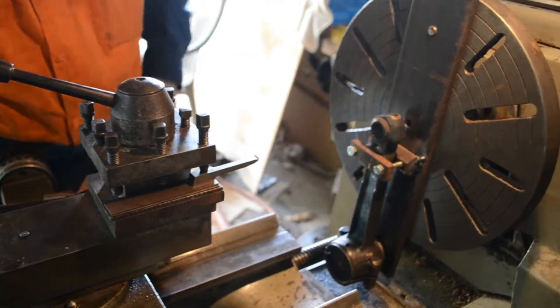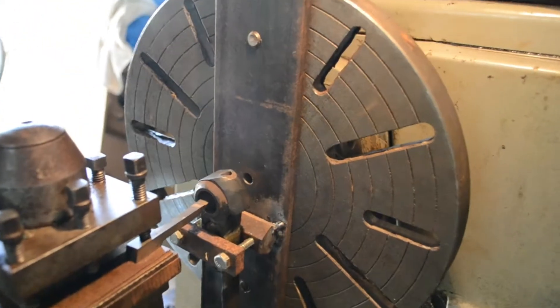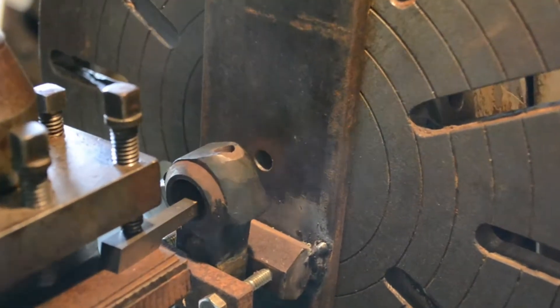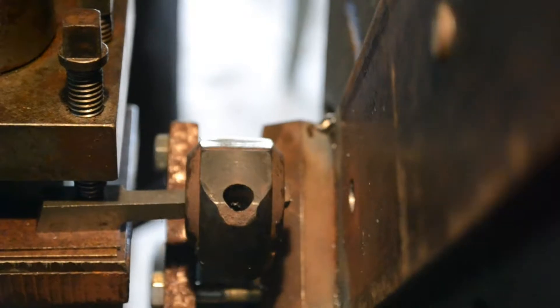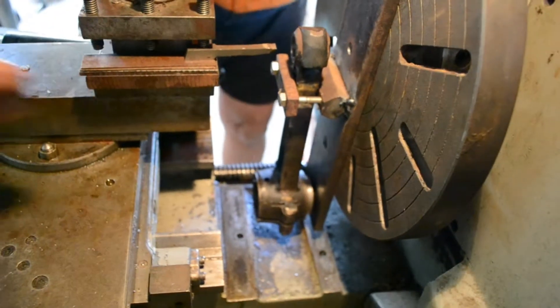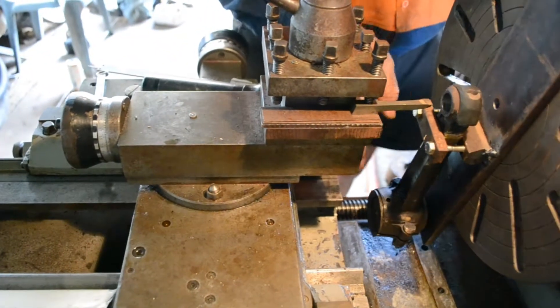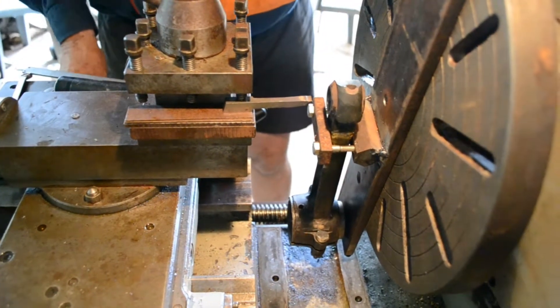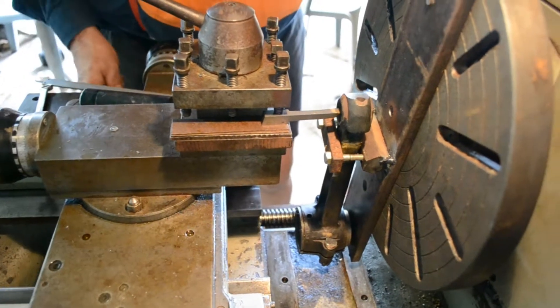Then we bring this tool up to the job, just take it through to the other side - there it is, through the other side. Just check that nothing is going to hit here before you start. So that's as far as you're going to go through, everything's clear there. Because the gap's missing here, I've wound the compound slide forward to give me a bit of room. I don't really want this going into where the gap space is because it takes the rigidity of the bed away from the tool.